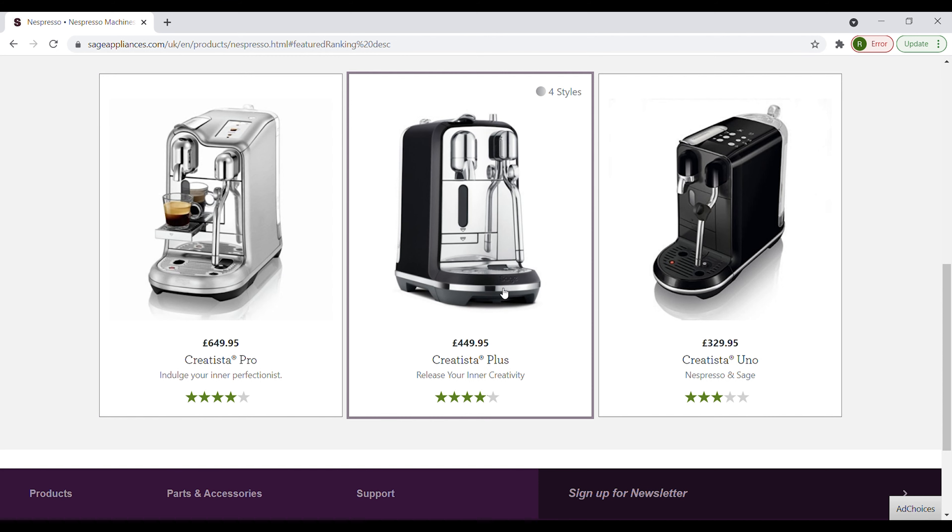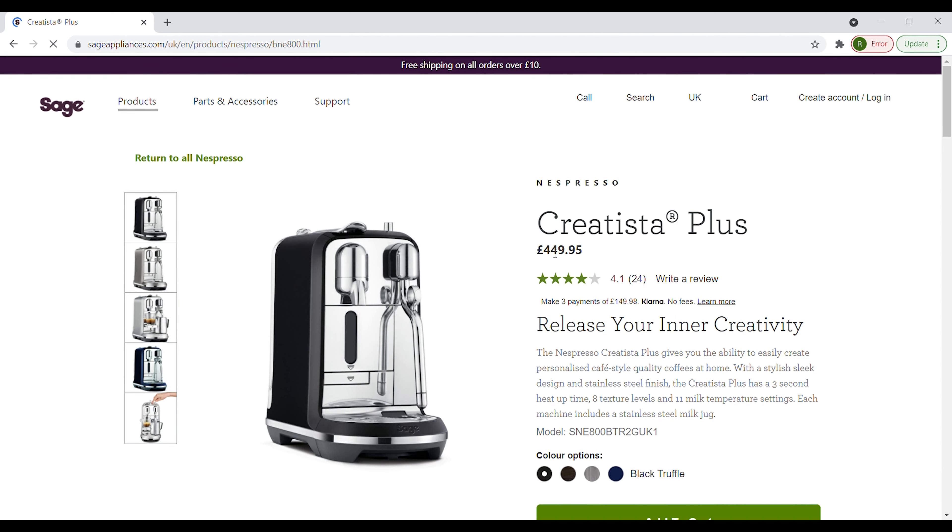which is the one that I have, allows you to choose different types of coffees with eight texture settings and up to 11 milk temperature settings. And the Pro allows you more coffee volume levels, more milk frothing levels, and allows you to make the coffee and froth the milk at the same time. I went with the Plus model just because it's a mid-range.